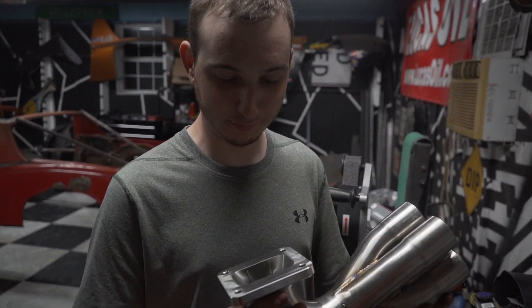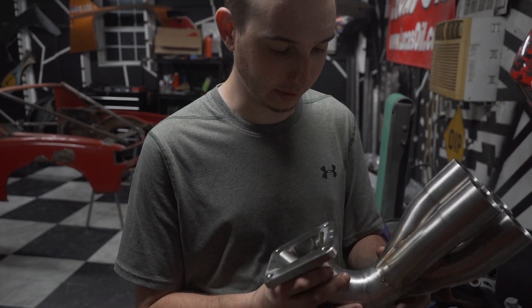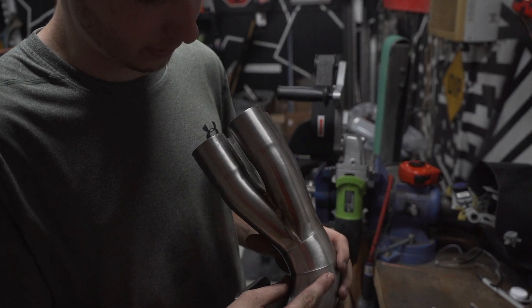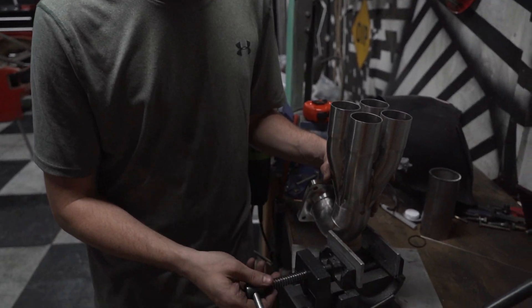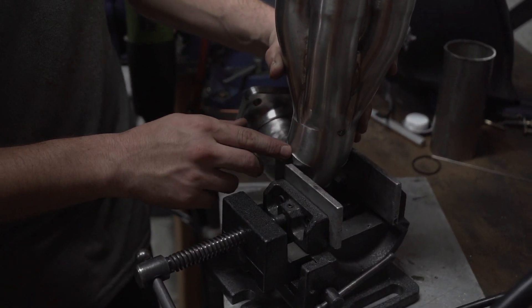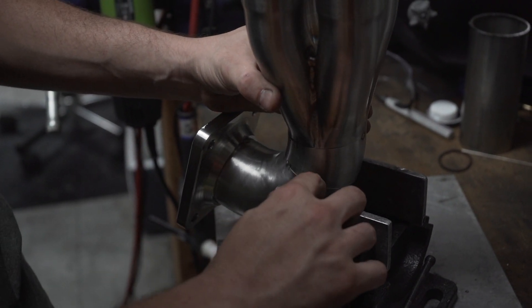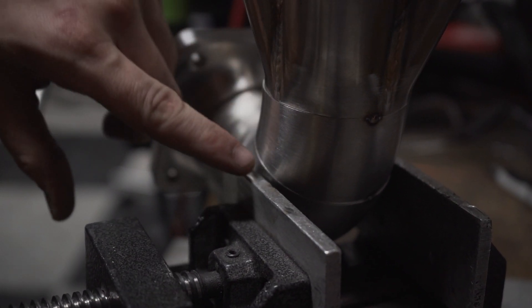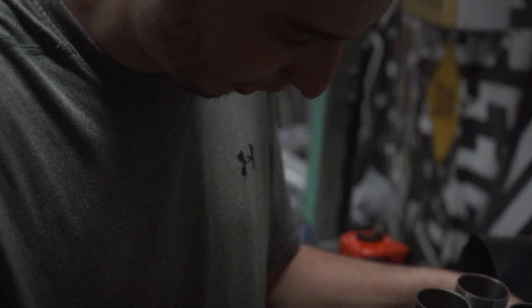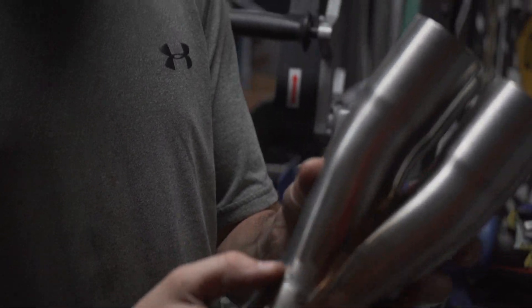So we've got the collector flange thing made and it's all tacked up like we like it. The tubes are a little eggy, so all we're going to do is massage it in the vise a little bit and get some tacks as we go around. As I get this positioned and start to squeeze, you'll see it just closes that ledge right up. So we can tack it — we'll go around and do this probably three or four times, getting tacks all around it. Eventually what we'll have is a nice, flush fit all the way around.